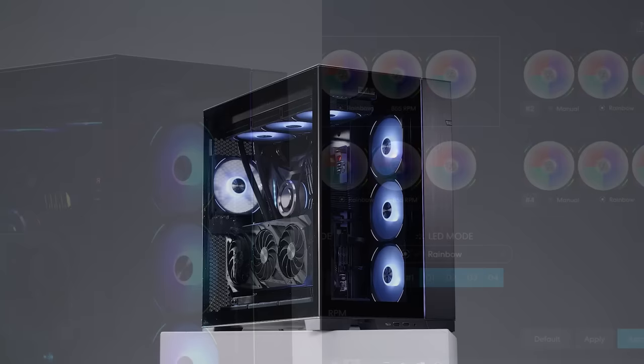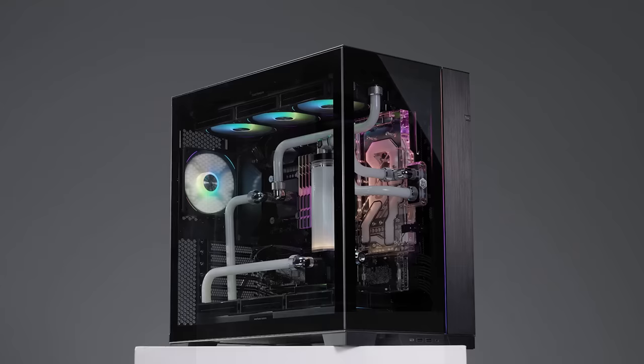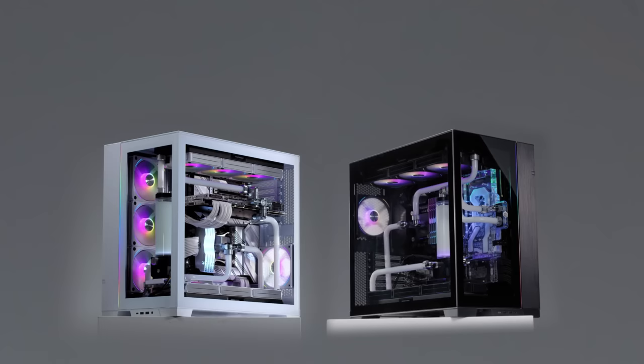With the O11D EVO, Lian Li hopes to simplify the PC building experience while offering a wide array of configurations that displays and cools the PC in the best fashion possible.